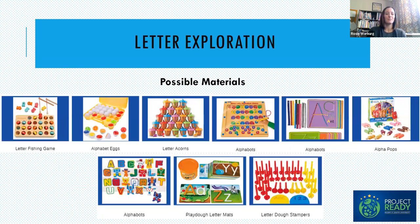The Letter Exploration Center works best if you only set out letters that your students have already learned. There are lots of fun engaging materials for exploring letters: the letter fishing game, Alphabots where students move little robots to manipulate letters, Play-Doh stamps, and using wiki sticks to form letters. Many of these are also self-correcting — students can see if they formed the letter correctly or matched letters correctly.